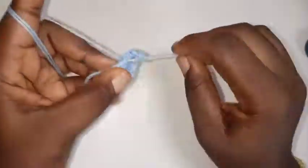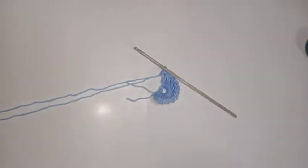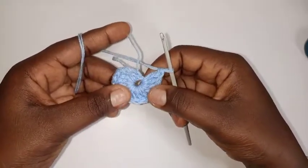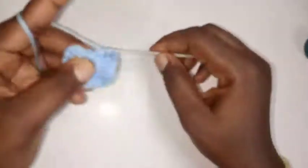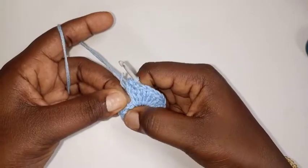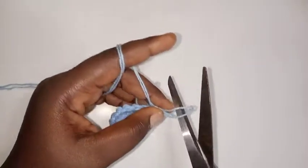For the base granny square we used 16 plus the chain three, but for the bra cup I'm using 17 because that one extra double crochet is going to serve as the tip of the bra. Let's count: one, two, three, four, five, six, seven, eight, nine, ten, eleven, twelve, thirteen, fourteen, fifteen, sixteen, seventeen. Make a slip stitch on top of this chain three, chain one, then cut off my yarn and attach with another color.